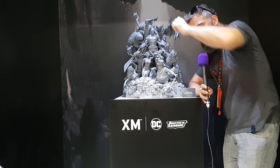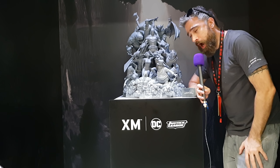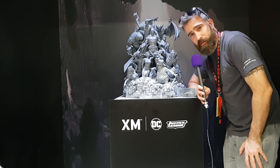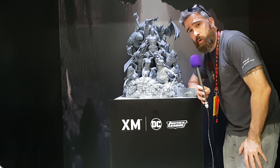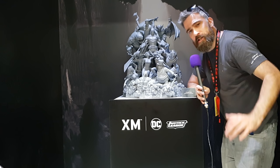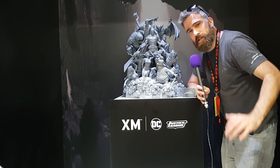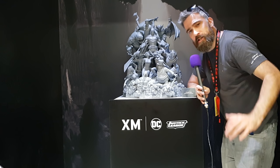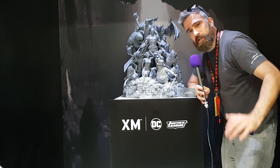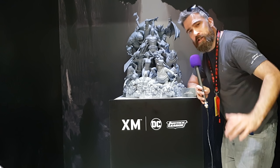They're going to do two versions. There's going to be a painted colour version of this. And then they're also looking into doing a cloudy version, where Batman is going to be painted and all the pieces around him are going to have a cloudy, kind of dreamy effect — so again, it's got the image that it's all in his mind.